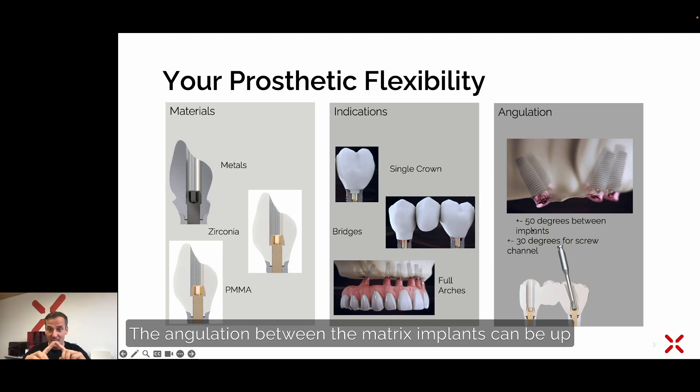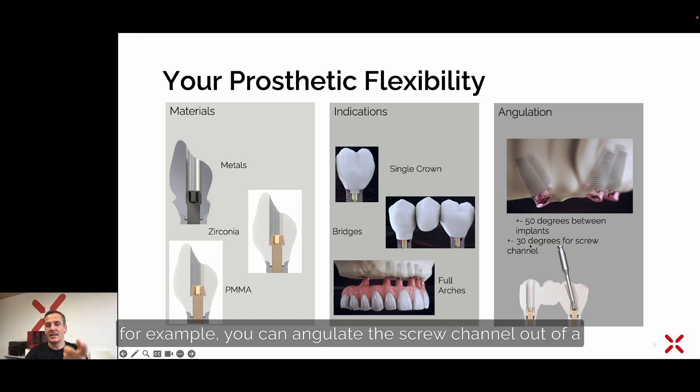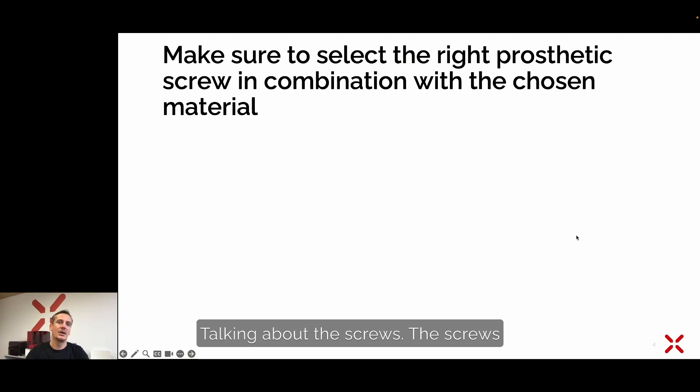The angulation between matrix implants can be up to 100 degrees between two implants, and still screw-retained in one piece without the use of an abutment. For aesthetic reasons, you can angulate the screw channel out of the aesthetic zone up to 30 degrees with a special screw.